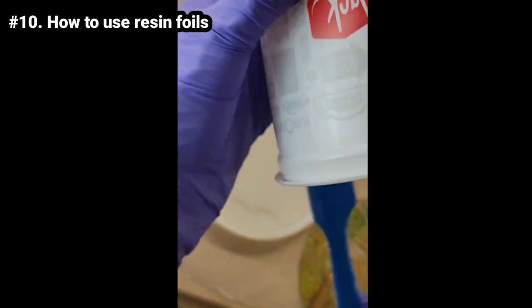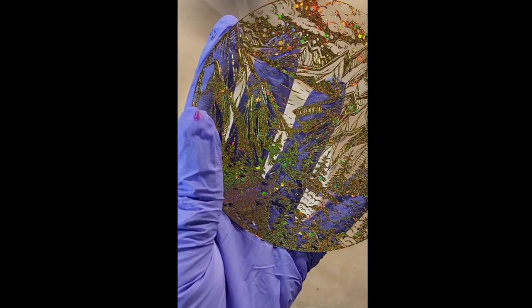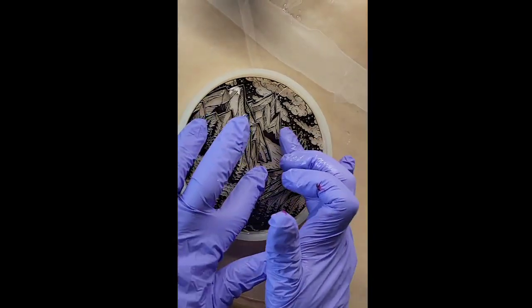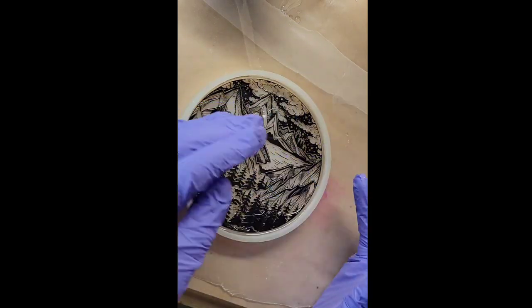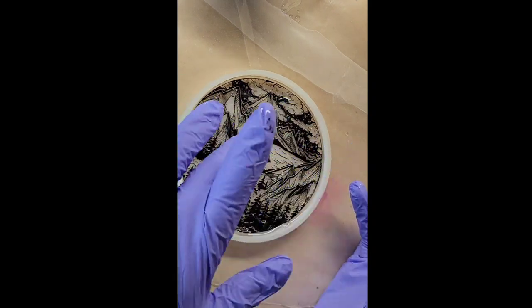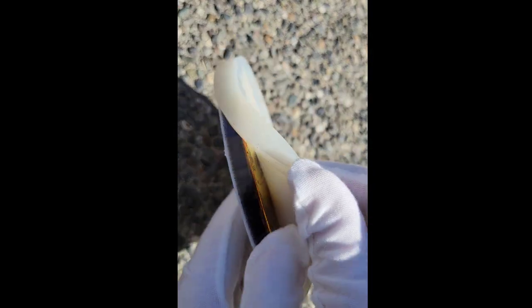Let's make a resin coaster using resin foils. I poured just a little bit of clear into the mold — just enough to cover the bottom — sprayed it with some 91% isopropyl alcohol to pop bubbles, then went in with the resin foil, pushing it all the way down to make sure there are no bubbles trapped underneath. Let this dry for 24 hours. Then I filled up the mold the rest of the way with some black glitter and hit it with my heat gun to pop bubbles.